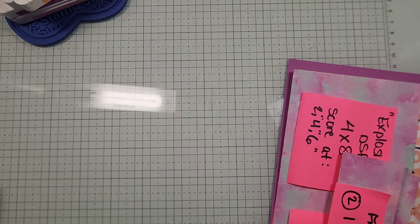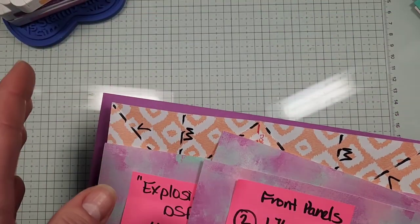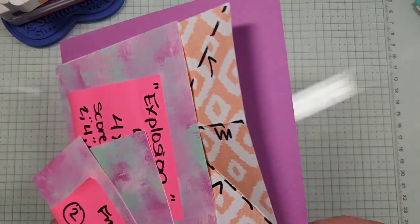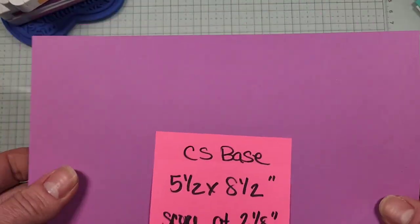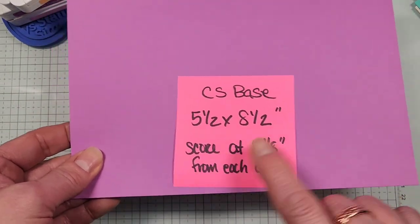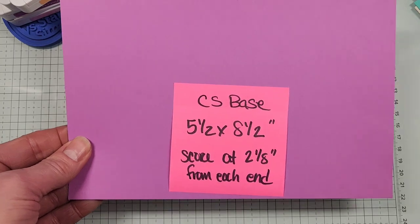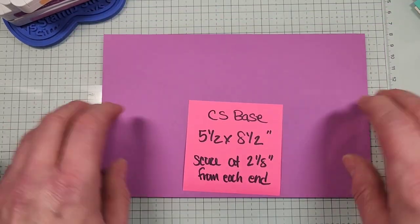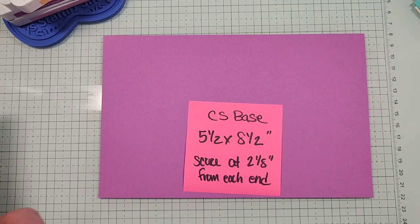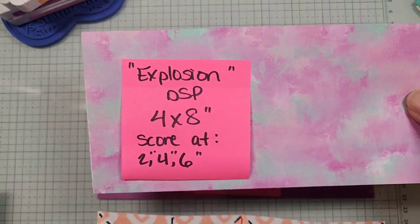For supplies, you'll need some designer series paper — you need a 12x12 sheet because you have to cut down the explosion piece to four by eight inches; it doesn't work with six by six. Your cardstock base is going to be five and a half by eight and a half. Like your standard gate fold, you're going to score it two and an eighth from each end to bring in your gates. This is the new Petunia Pop cardstock.